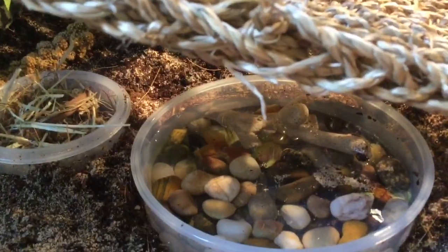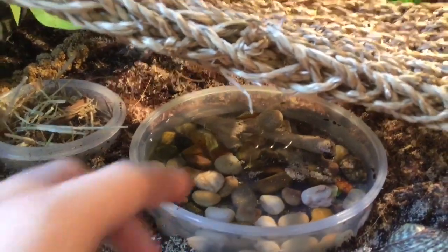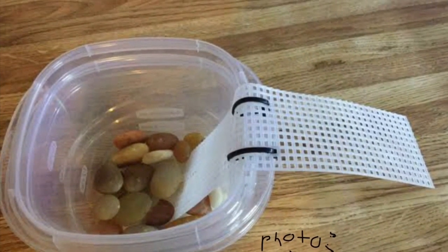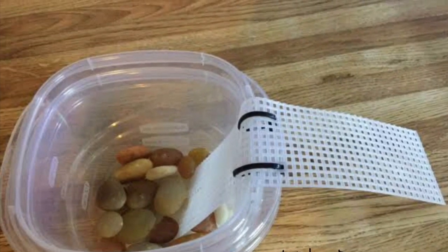You can make deep dishes work if you use a plastic mesh, which I've seen people use, but I'm not sure where to find it.